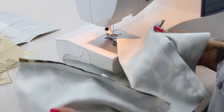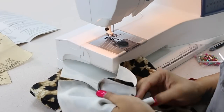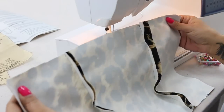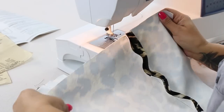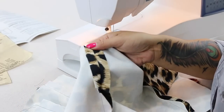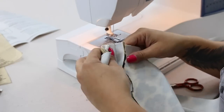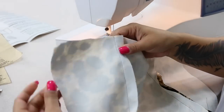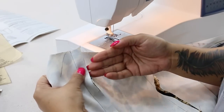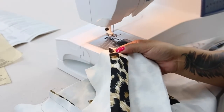Now that you have sewn both your bodice and your bodice lining for the front and the back, we're going to take these to the ironing table and give it a press. For your fabric bodice — not your lining — you're going to press your seams open. And then for your lining pieces, for both front and back, you're going to press your seams towards the center. On your fabric pieces, you're going to open up your seam allowances and press them flat.